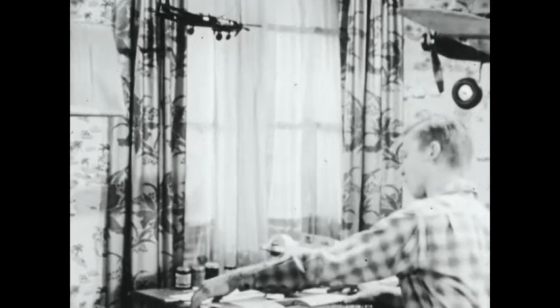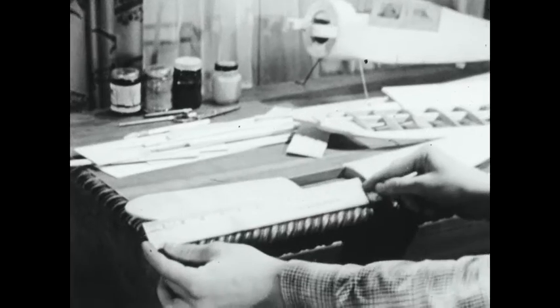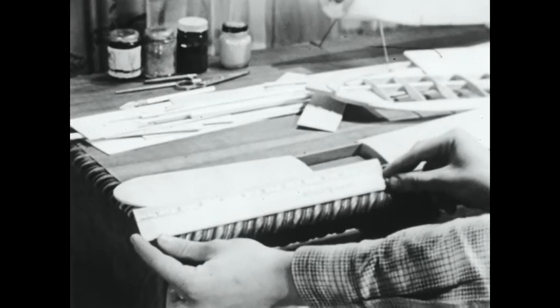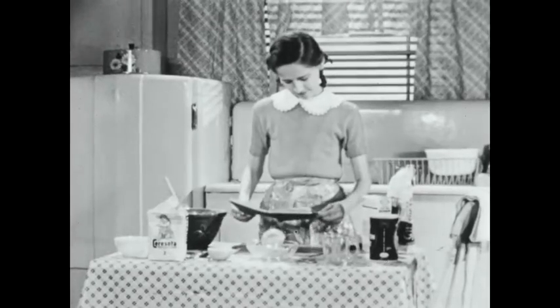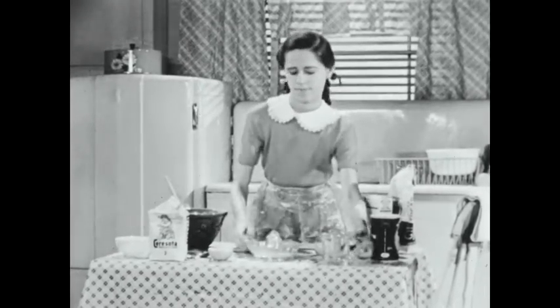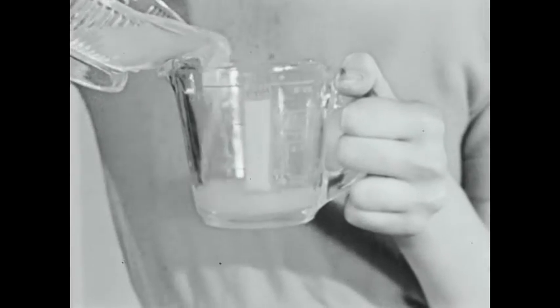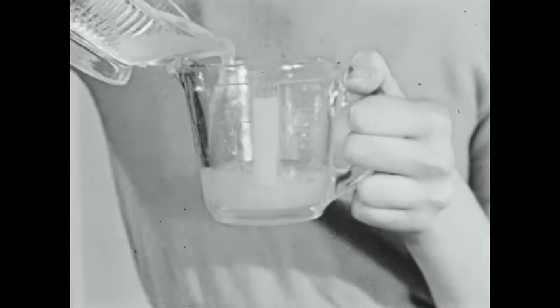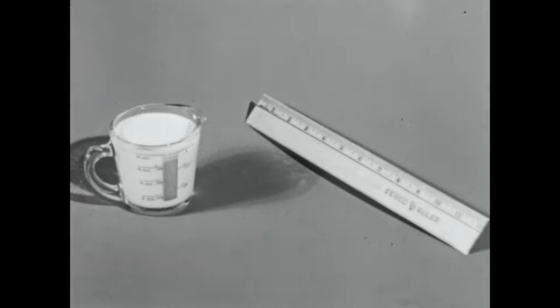Suppose you wanted to measure the length of a model airplane wing. You'd use a ruler, of course — a ruler marked in inches. And if you needed to measure orange juice for a cake, you'd use a measuring cup marked in fluid ounces. These are measuring tools we use today: a ruler and a measuring cup. But how did men learn to measure?